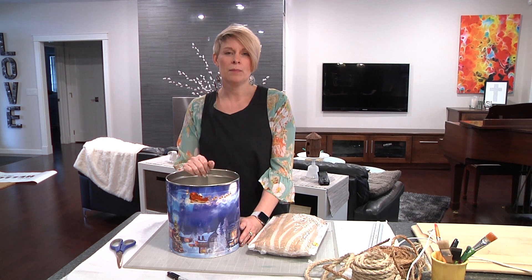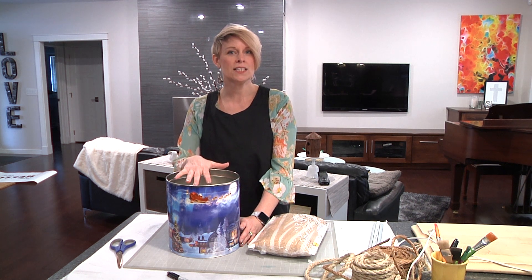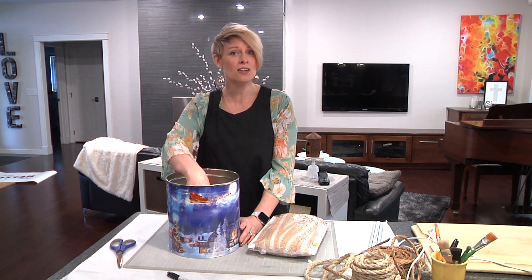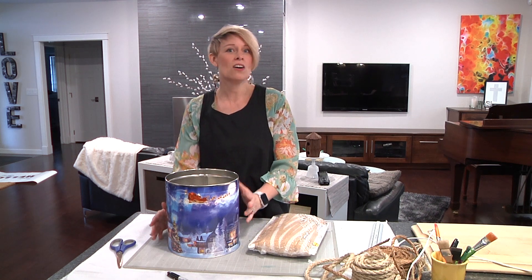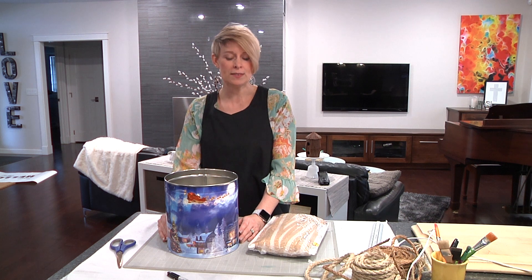I've seen repurposed popcorn tins for knitters who can put their knitting yarn inside and make a hole in the top so the yarn naturally comes out. I've seen all kinds of different ways to repurpose these.